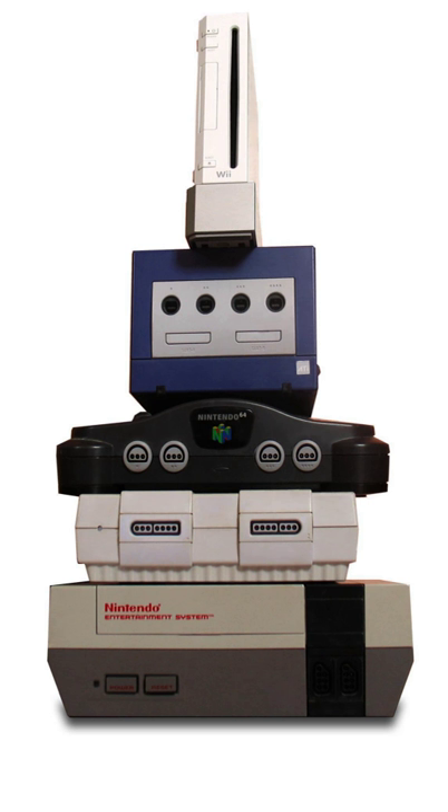The Wii U GamePad can be used in conjunction with other controllers compatible with the console, such as the Wii Remote Plus, Wii Balance Board, and the more conventional Wii U Pro Controller.